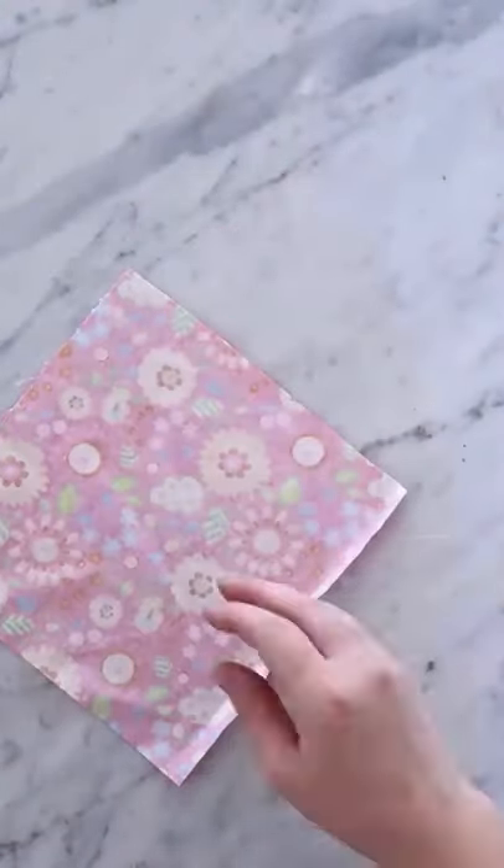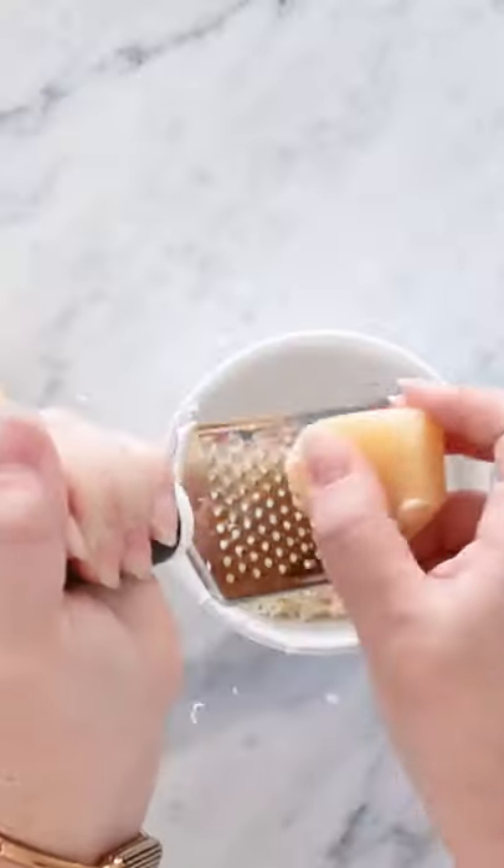Let's turn some cotton fabric into water-resistant eco-friendly food wraps. Cut washed cotton fabric into squares the size of your choosing.